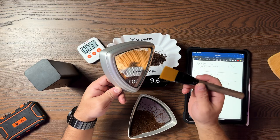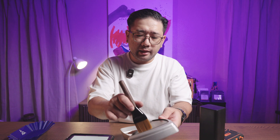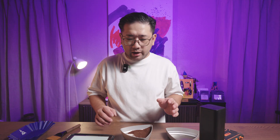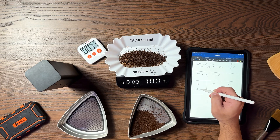The brush I'm using is an anti-static brush specifically made for coffee, so you don't have to worry about it catching coffee grounds. I think the fan is affecting the scale. There — we have 10.3 grams. That is quite a lot. Now we're going to check for the mid-size.